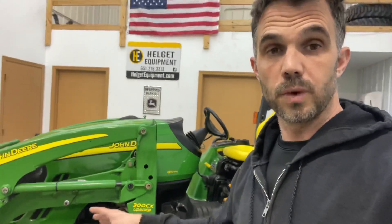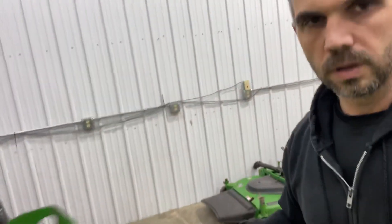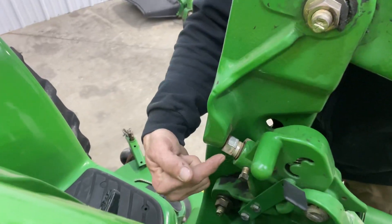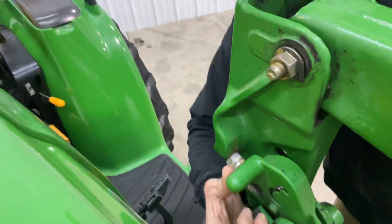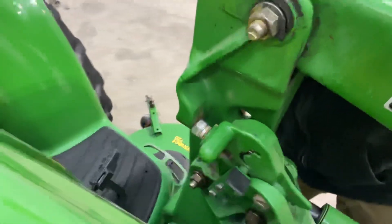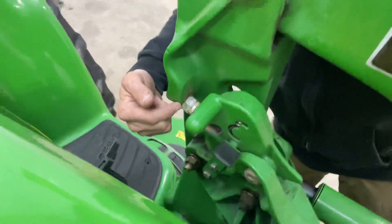One of the things I noticed, especially on this 3000 series tractor that has this adjustability in the loader, and some of the 4000 series tractors, is that there is an adjustment bolt right here that should be sitting right against this cast piece. This is the bracket that will move up and down when you park your loader, and I will often see when the tractor comes in...